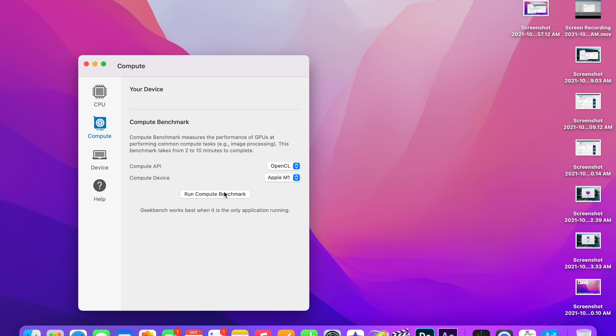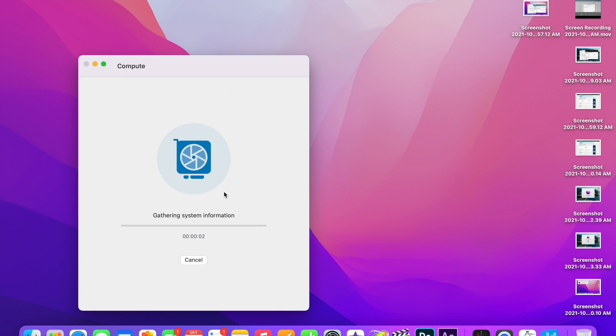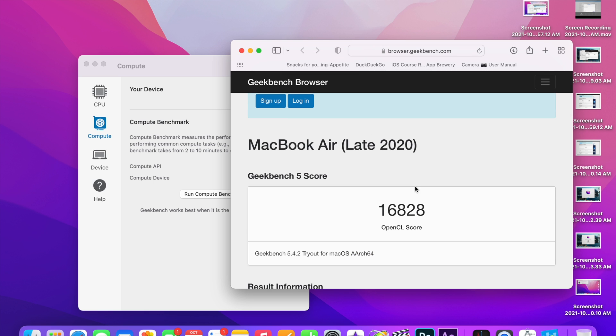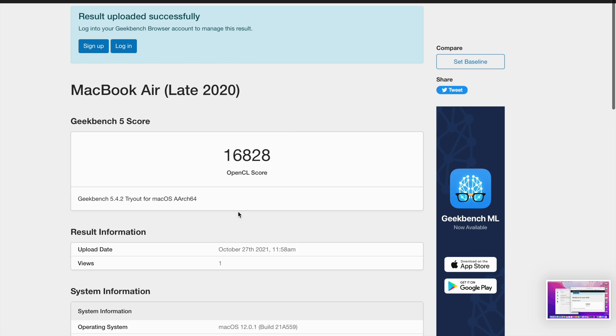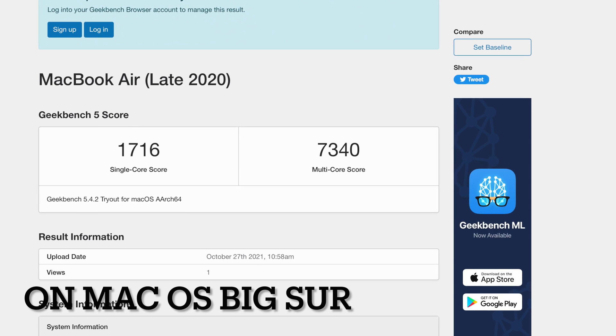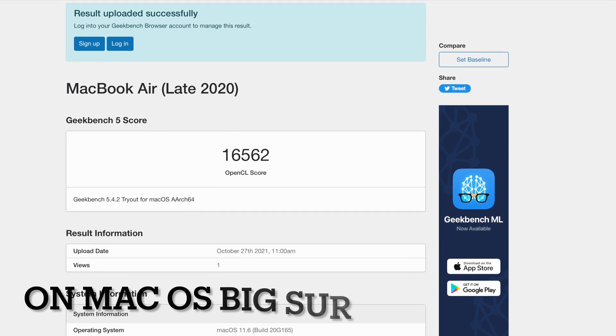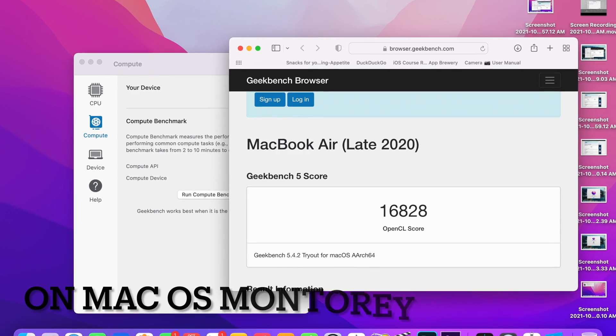The time to run the benchmark was marginally lower — about 39 seconds on Monterey versus 47 seconds on macOS Big Sur. The scores are also marginally better. For the final comparison: on Big Sur, single-core was 1716 and it's now 1721 on Monterey; the compute benchmark was 16,562 on Big Sur and is 16,828 on Monterey.